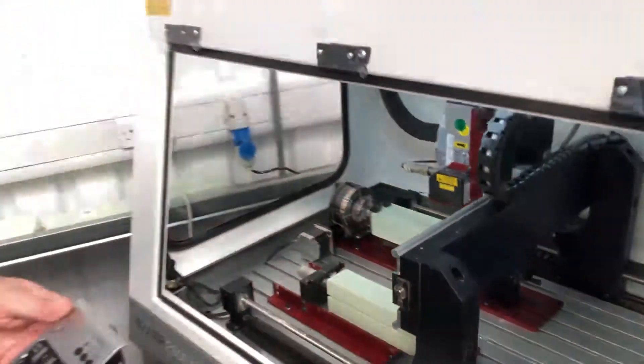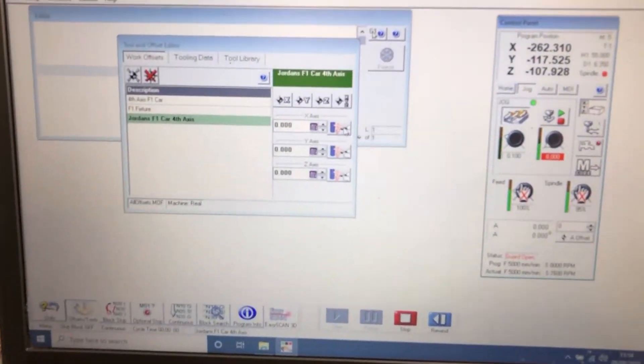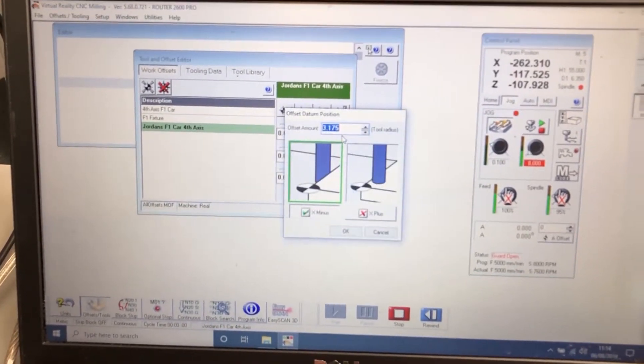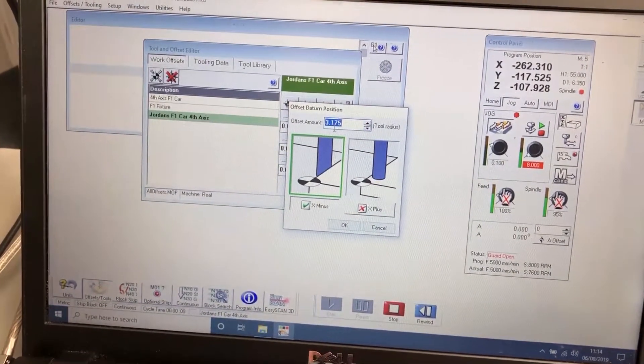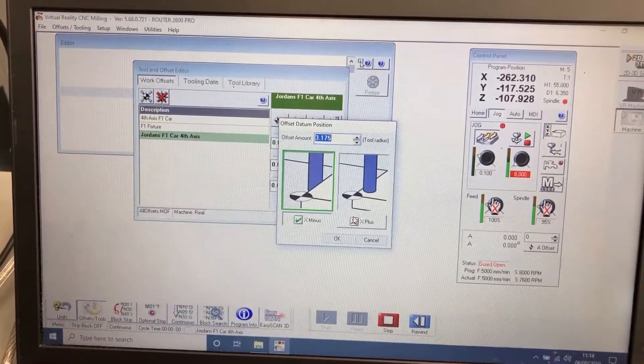Once that operation has been done, we're going to go back to the computer and using the blue button on the X-axis we're going to enter 3.175, as this is half the cutter diameter. This time it is going to be plus, not minus, as we are touching on the right-hand side of the fixture.